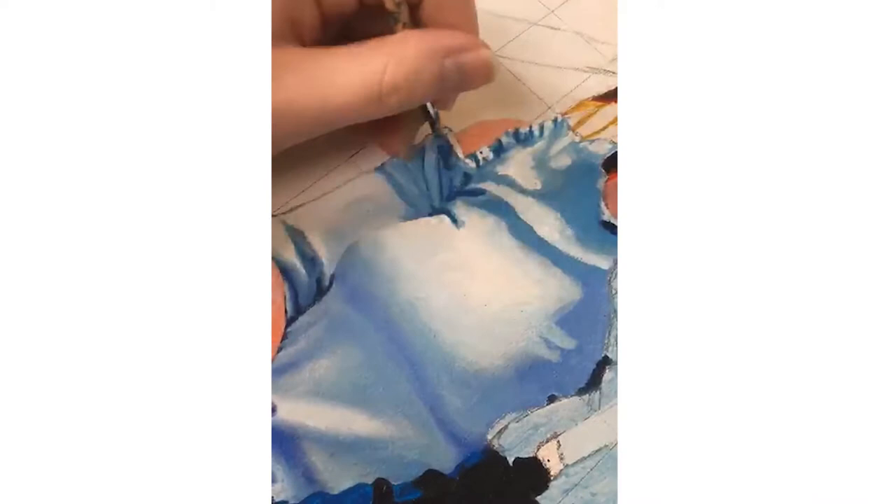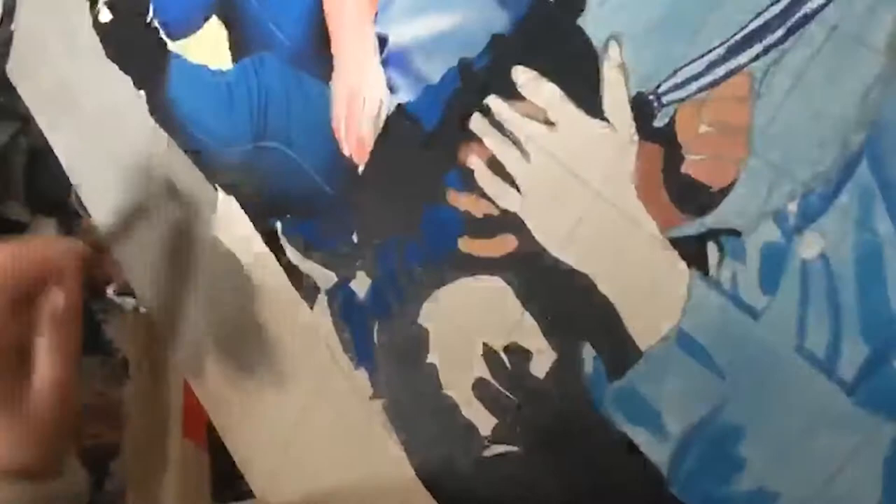Here I was doing the trousers, getting in all the ribbed creases and folds and doing the highlights and shadows to make it look more realistic. I really loved how this turned out — it was one of my favourite parts of this painting.